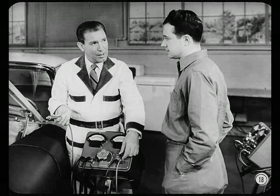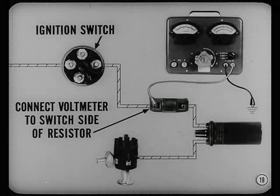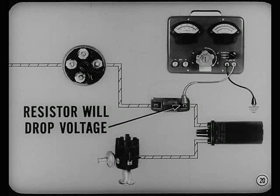Turn the selector switch on this voltmeter to the 16-volt position. Connect the negative lead to a good ground. Before connecting the positive lead, keep this in mind: 1958 models have the ballast resistor between the ignition switch and the coil. You must connect the positive voltmeter lead to the switch side of the resistor. If you connect the voltmeter to the coil side, the resistor will drop voltage and you'll get a low reading that could give you a bum steer on this test.